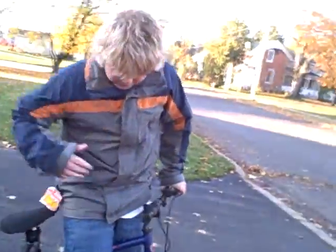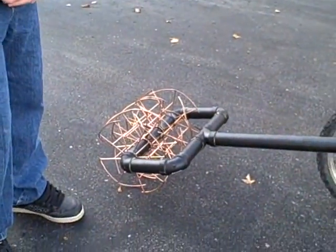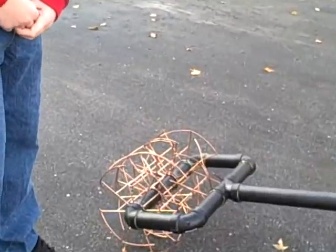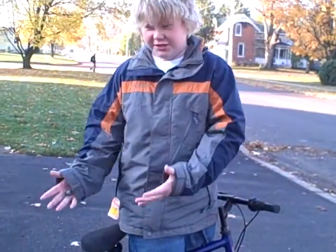And when you pedal, it makes the momentum of the bike go, which then turns the back blades so that it cuts the grass. Thank you for watching.